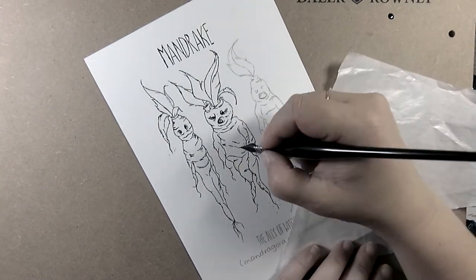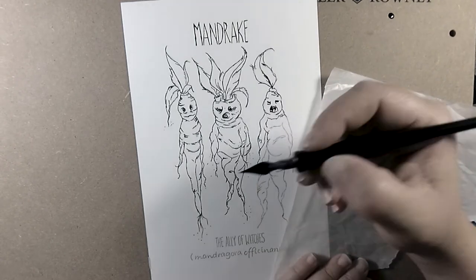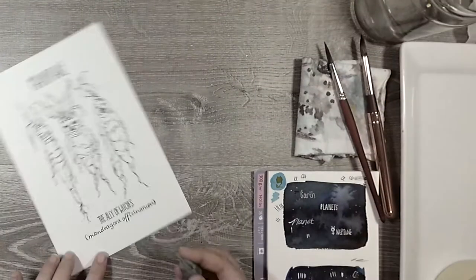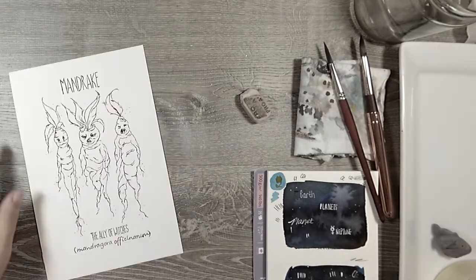It kind of blocked my iPad, which I use for reference and to watch videos while I'm painting, so I ended up switching back to my normal background just for the quality of the video.